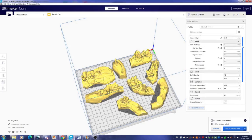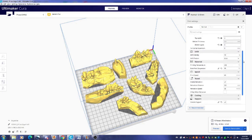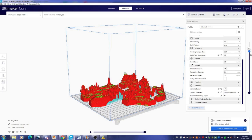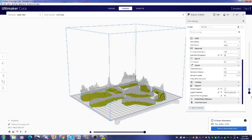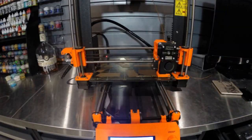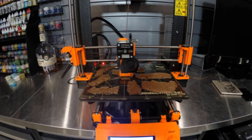I threw this in Cura and sliced it up at the 0.15mm scale quality with 10% infill and it took about 17 hours and cost a little less than $3.50. I used supports on the build plate but I really didn't need it because it would have printed up just fine, as you can see by this time lapse.